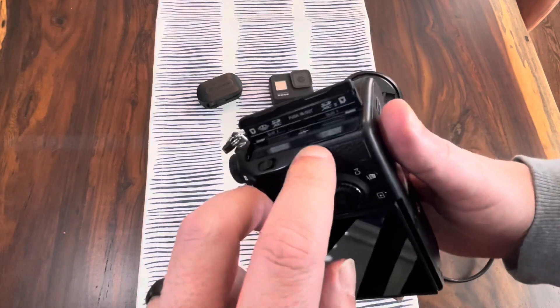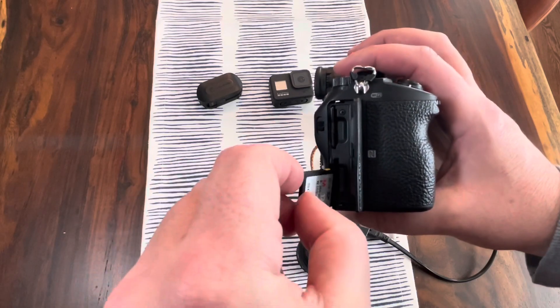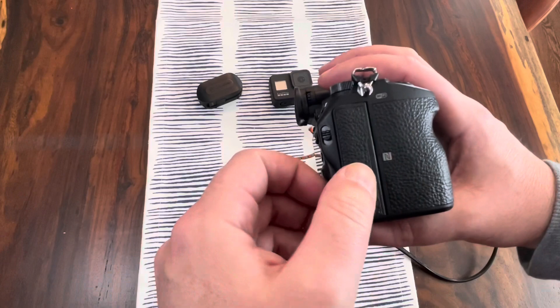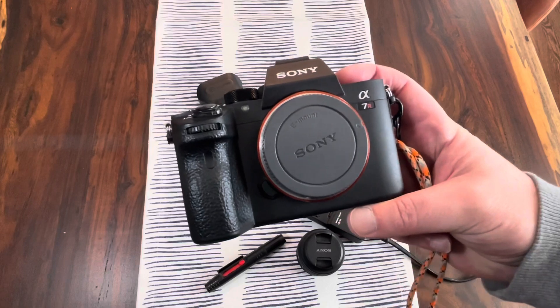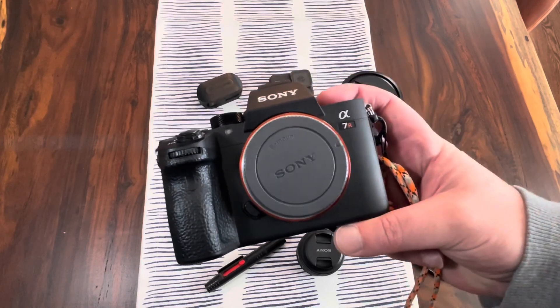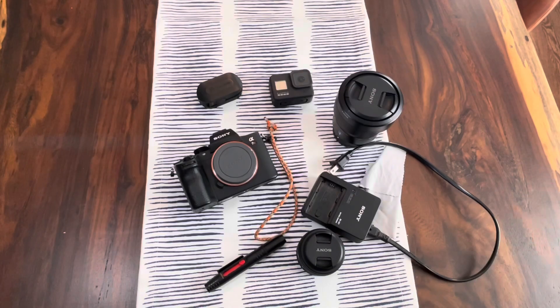I recommend going as big as you can when it comes to cards — I'm using two 128 gigabyte cards. All things considered, this is an amazing camera and one of the best available, not just for photography but for videography as well. One reason people love the Sony a7R III is because of its low light shooting capabilities. While a lot of the old DSLRs struggle to get good, clear, crisp low light images, the Sony a7R III excels in that range.